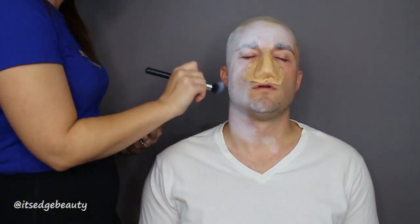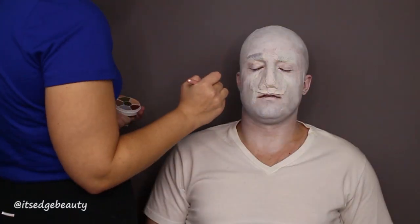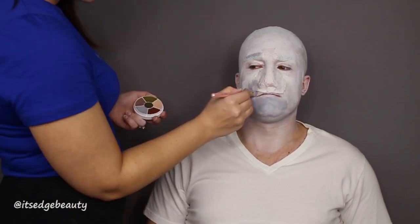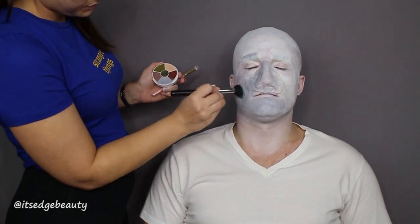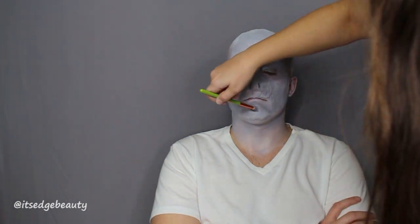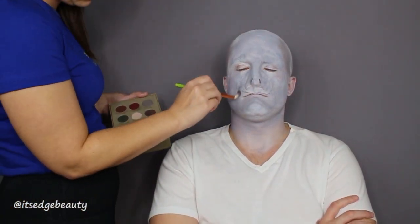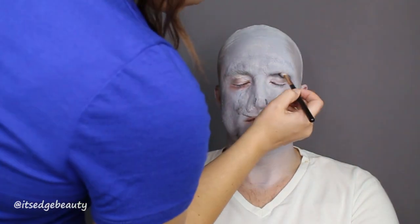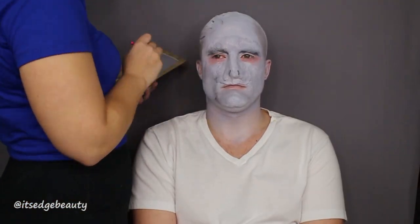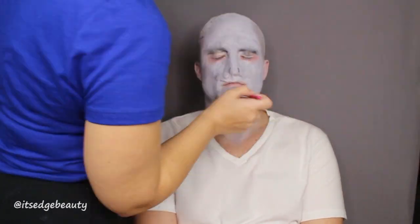And then you want to set everything with a powder. The Mehron Bald Cap Kit did come with a powder that I set everything with. And then I'm going in with the Crayola Cream Color Circle in Death, and I'm using that to make his color more gray. And then I'm going in with a larger brush and just kind of shading everything. And then I'm using a gray color from the Wizardry and Witchcraft palette from Storybook Cosmetics to contour him a little bit and bring a little depth in. And then I'm taking the black color from the Take Me Back to Brazil palette by BH Cosmetics and I'm putting that under his eyes to give him depth and also to contour.